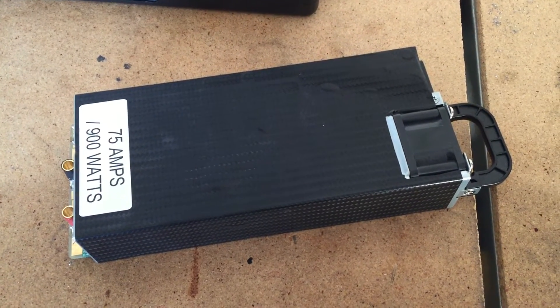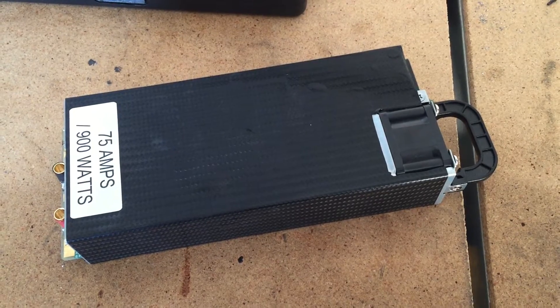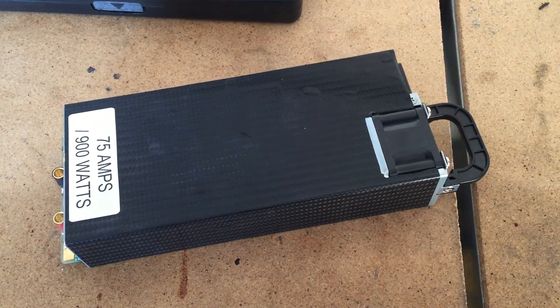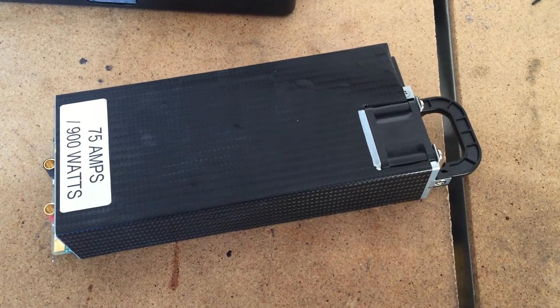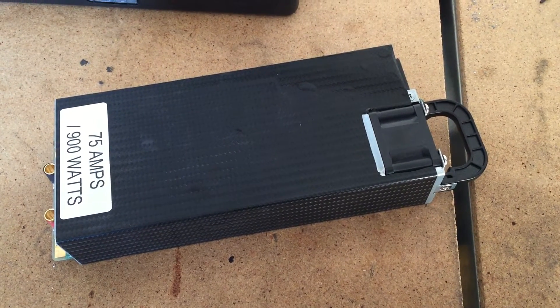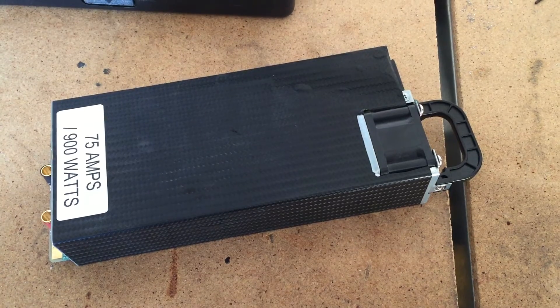If you're looking for a power supply, I would definitely recommend one of their power supplies. Again, this one is 75 amp, 900 watts — it's really small and lightweight, one of the best ones I saw. Last night we had two i-chargers pumping out 40 amps out of this. So if you have any questions, please feel free to contact me. This is from RC Power 900 and I would highly recommend it. Thanks.